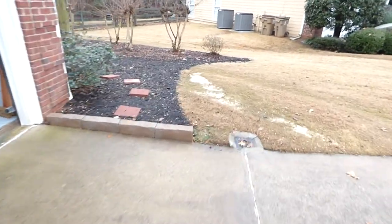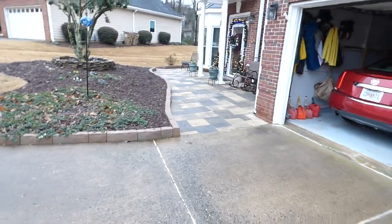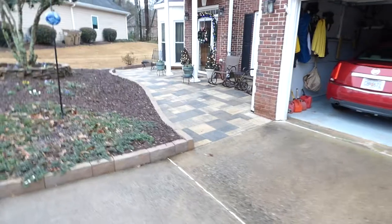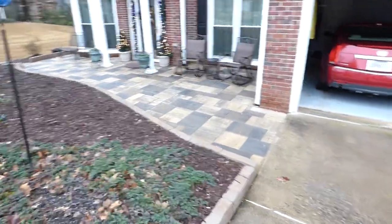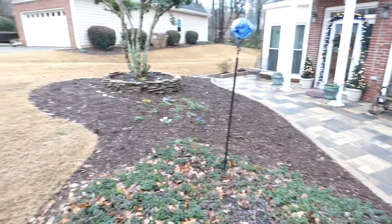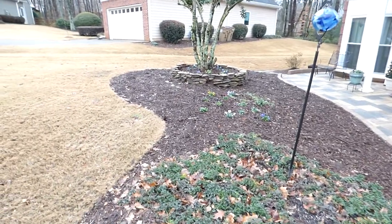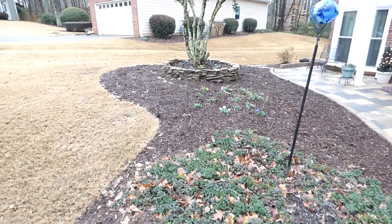We took out some of the grass and put in some more mulch. And then we took out all the shrub trees and put the paver stones in. Makes it a little easier to manage. That was my first stone laying project there.